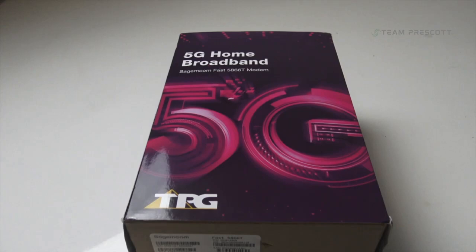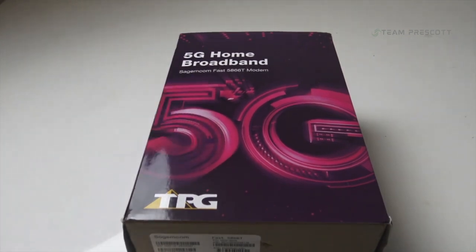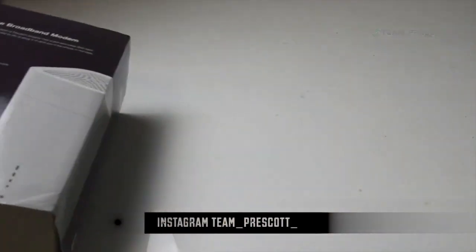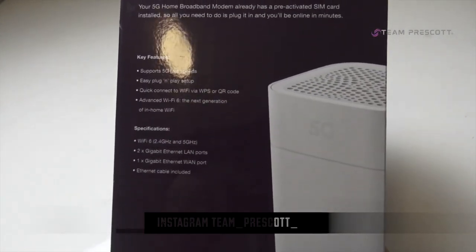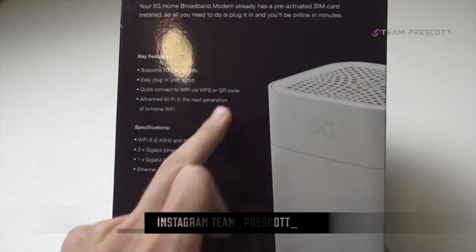Let's unbox this thing and show you what's in the box. This is the 5G home broadband modem, built by Sagecom. The box doesn't give you too much indication of what it does, but one thing to note is that it is a WiFi 6 modem, which is a really good thing. All you've got to do is plug it in and play. You can connect to your WiFi easily using a QR code, without needing to enter any passwords.